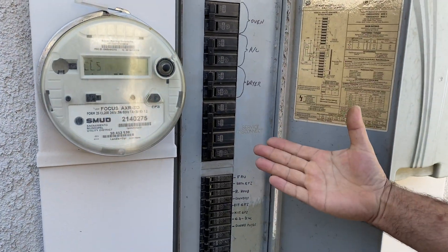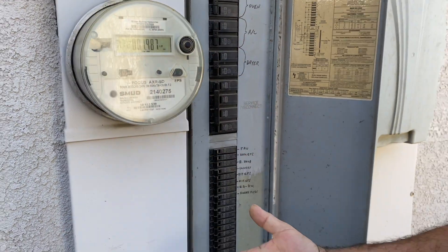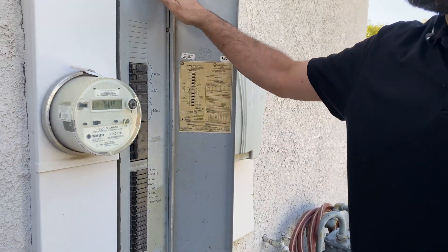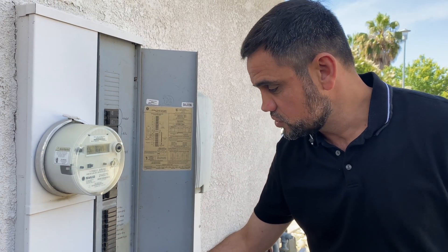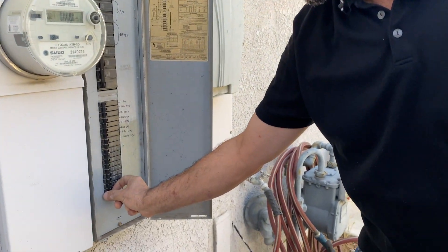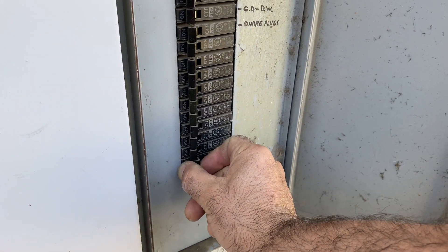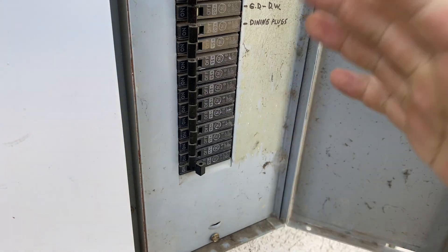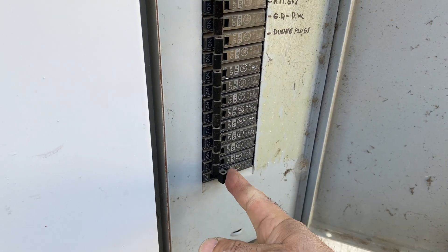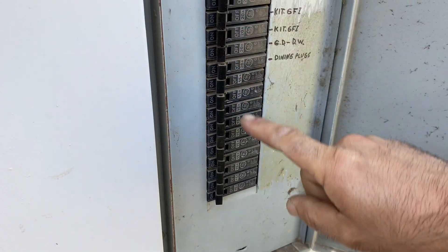Let's say you had a plug that's not working anymore, or somewhere in the house the breaker tripped. You can come out to the panel, and usually when the breaker trips it goes like this — a lot of times it's in the center or off to the side. All you need to do is come back and trip it back on. You can tell when it's on and off.